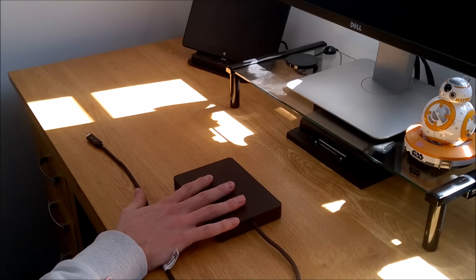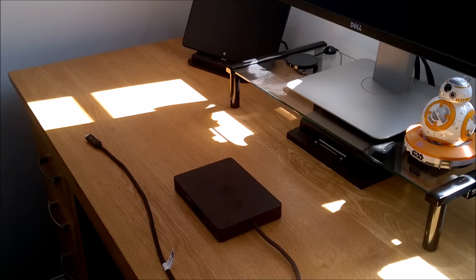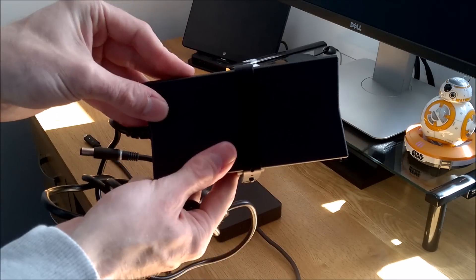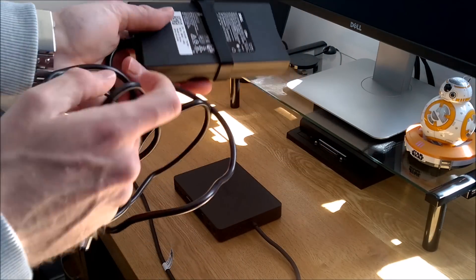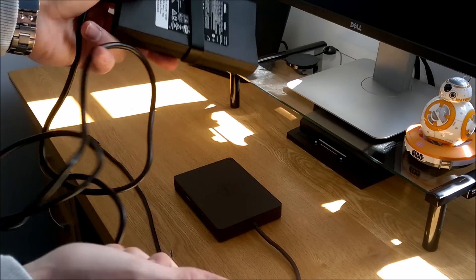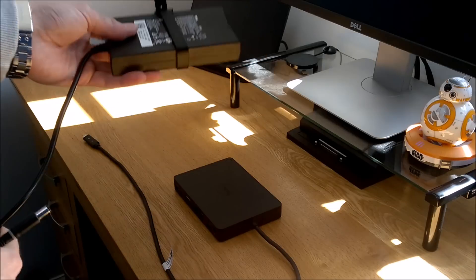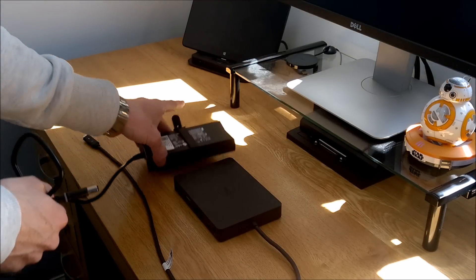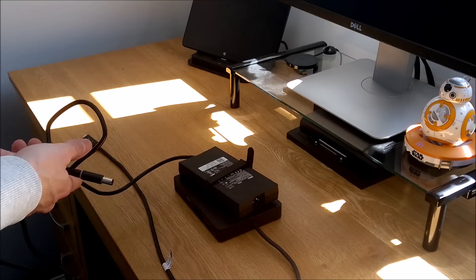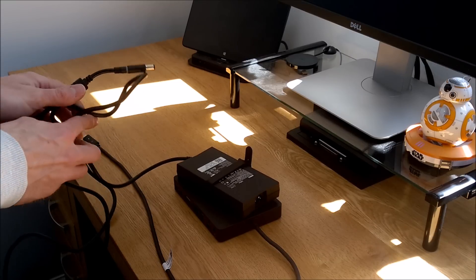The only slight detraction is the power supply itself — it's a traditional laptop power block with a USB-C end. But even with those two together, it's still a lot more portable and easier to carry around than the other types of docks.